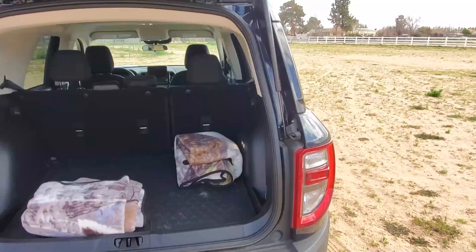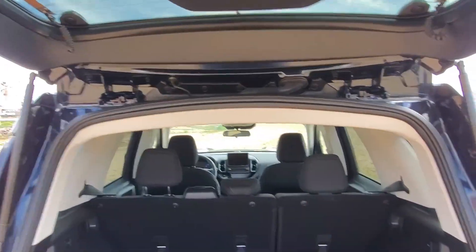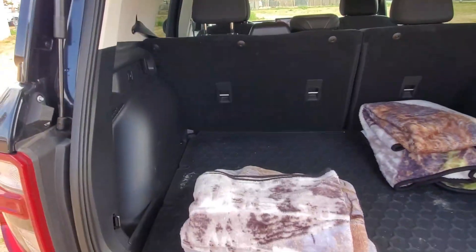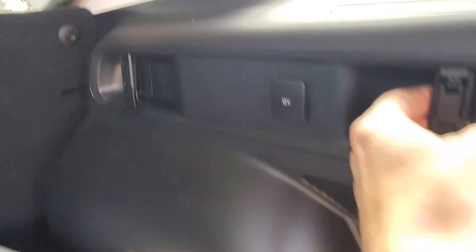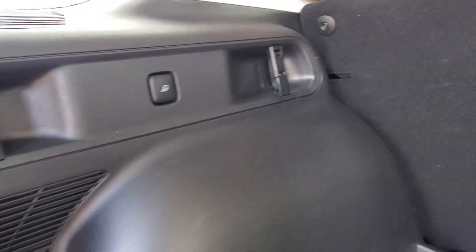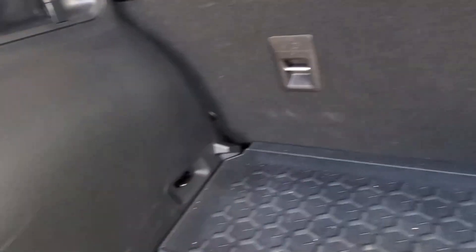One complaint a lot of people have had about this car is the door — even though it opens up to about six foot four inches tall, it's really low and especially the closer you get to the inside, it feels very small. The opening is huge but the space is very small. Inside the back, you have a couple of little straps to hold onto things, a 12-volt on the right side, and a light button on the left side where the lights turn on the other side — it would make more sense if the light was on both sides.